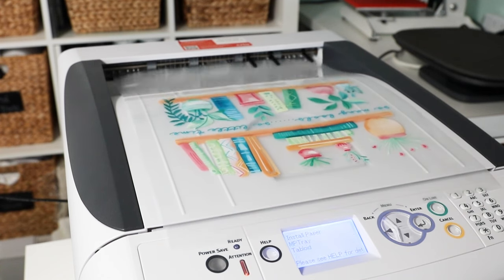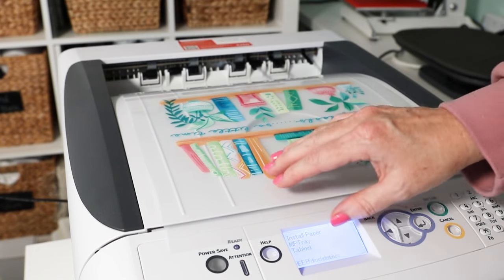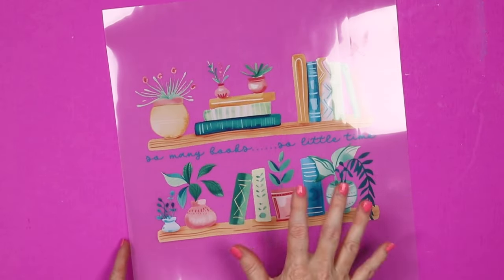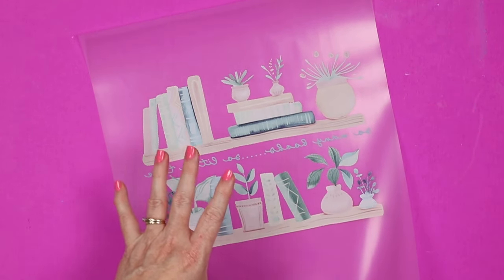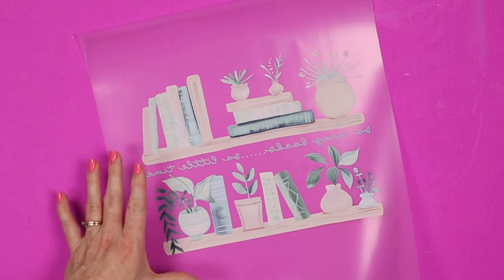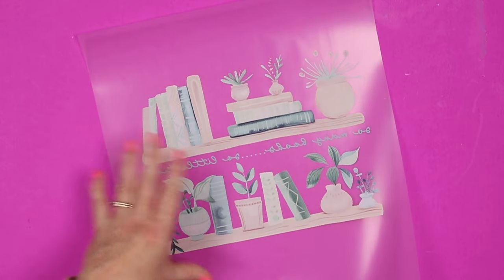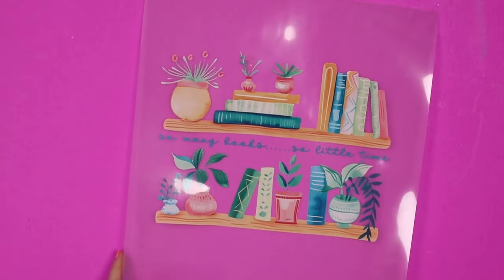The printer will then print your sheet. When it comes out, the toner is completely dry — you can touch it immediately. This side is what you'll see on your shirt, so don't worry if it looks funny. This side will look very white; the RIP software translates your image into something that can be printed with this printer and work even on dark garments. When you flip it to the front, you can see exactly what the image will look like.